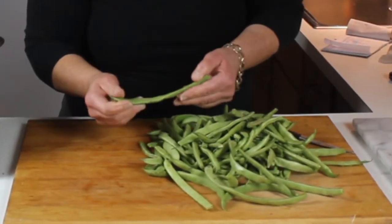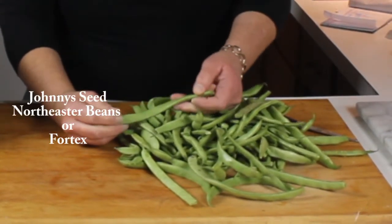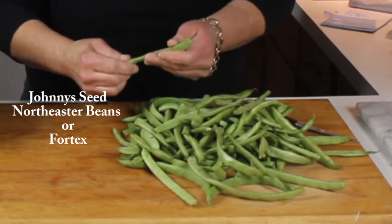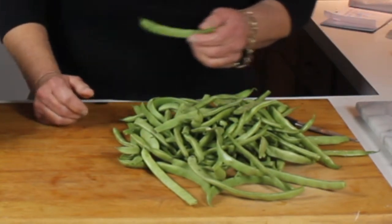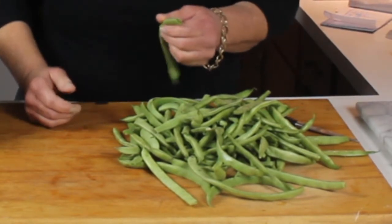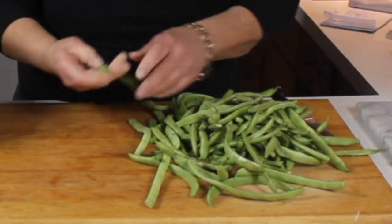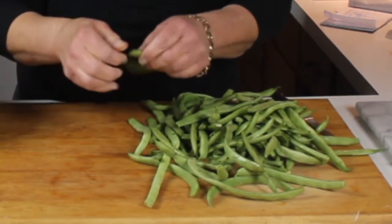This is sort of like a stringless Roma bean. Johnny Seeds has two beans that grow like this that are stringless and they're really flavorful — I think they're absolutely wonderful and worth seeking out for sure. I think Johnny Seeds — one of them is a Nor'easter and I can't remember the name of the other one, but it's a flat Italian bean.